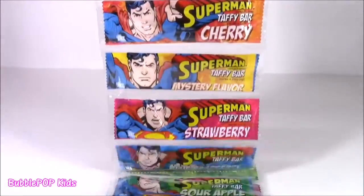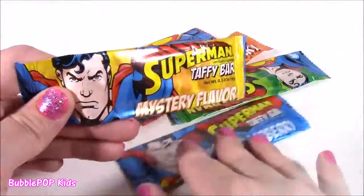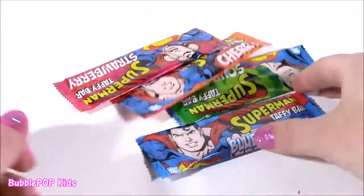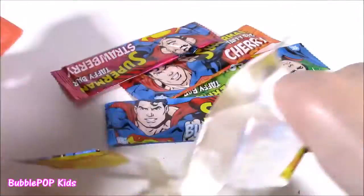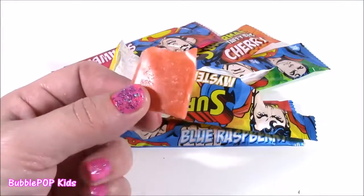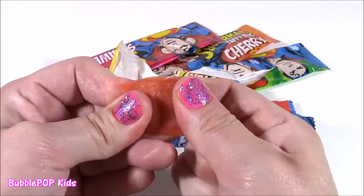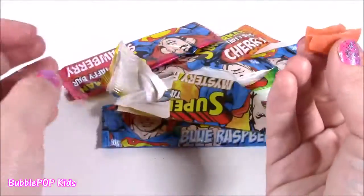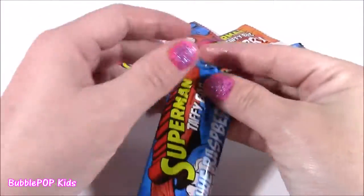Look at this mega Superman pack — it's got all of these flavors. Here's the mystery one — see what flavor that's going to be. These little packages look just like comic books. It's kind of a pinkish color — definitely watermelon. I'm just a little confused though — it tastes like taffy but it's kind of hard, just like a hard candy you would suck on. I don't think you could really chew this, but it tastes really good. Let's look at the blue raspberry.